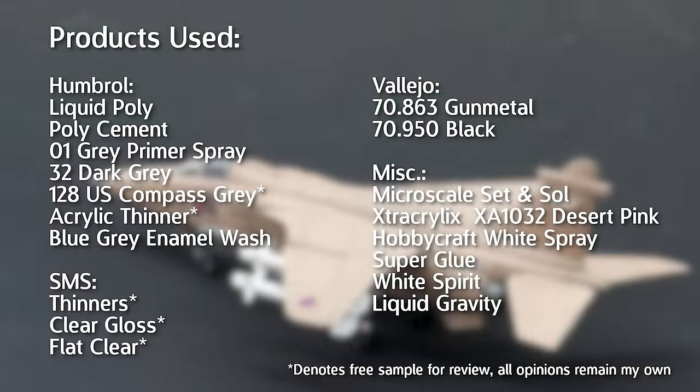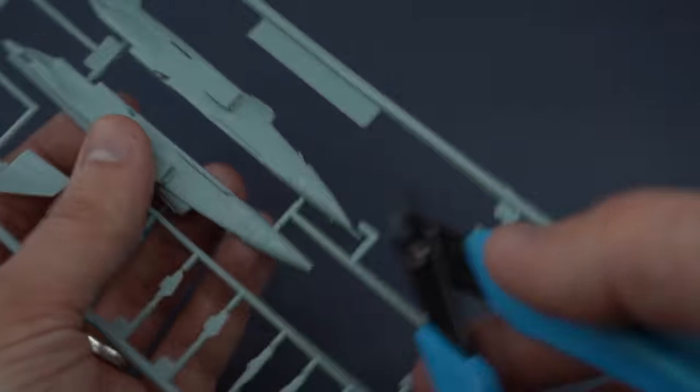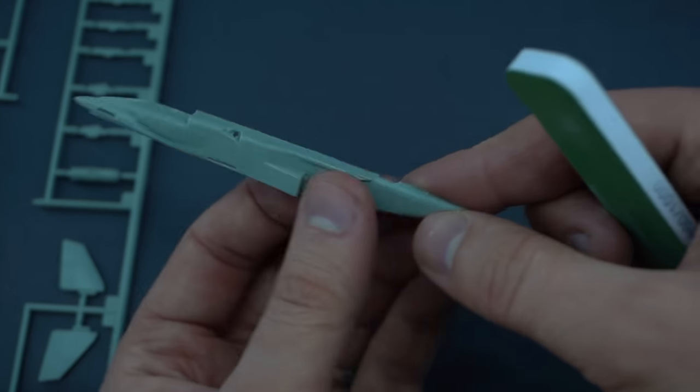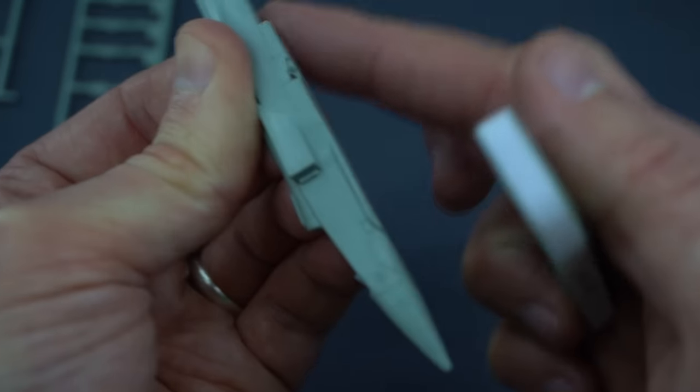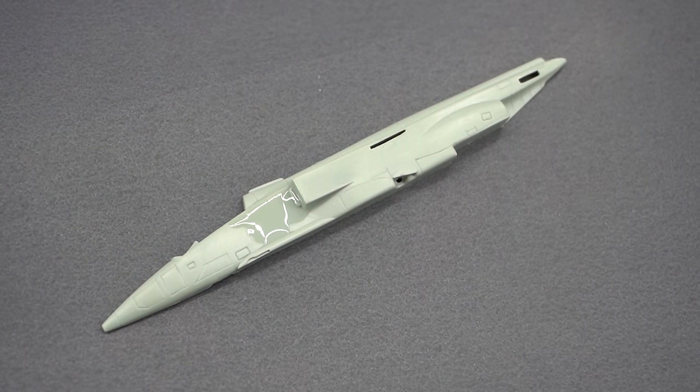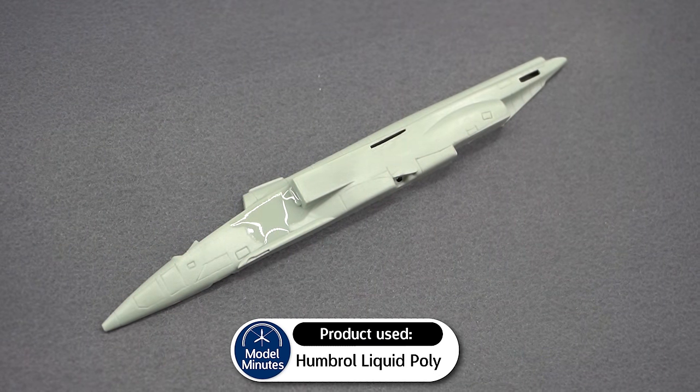As is normal for my builds at the moment, I will cut the parts away from the sprue using my snips, and then sand away any rough areas or excess plastic with a sanding stick. Umbral liquid poly will be my cement of choice throughout this build. It's a relatively cheap product and it does the job, however there are better alternatives out there.